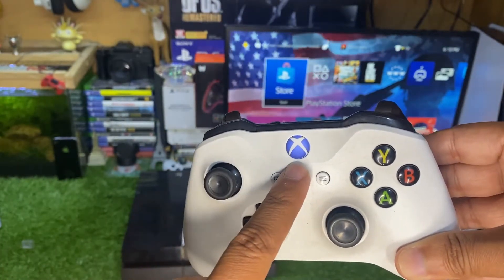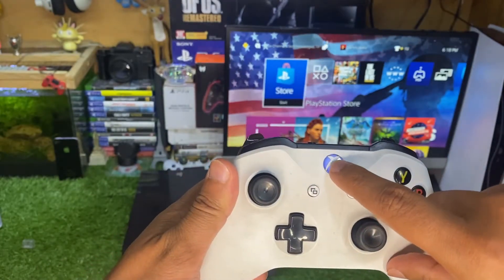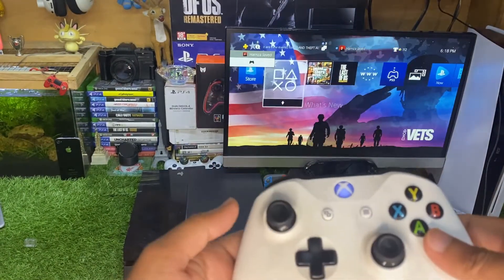Once it stops blinking, that means it is connected. Now press the Xbox home button and the controller is connected with the PS4. It is pretty simple and easy.